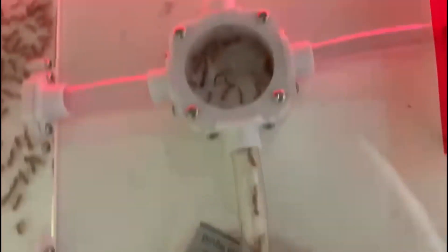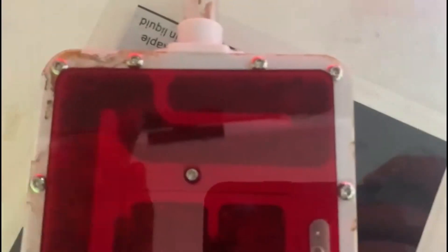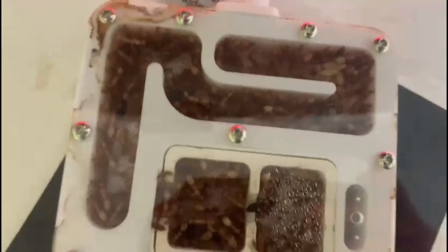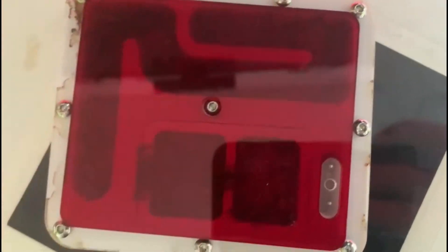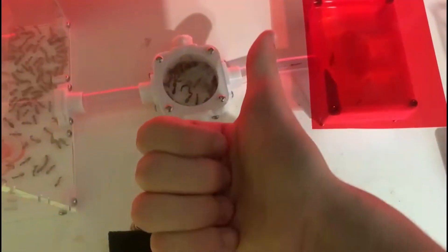After about half an hour not much has happened and they haven't started moving brood, which is kind of expected — I'd be quite surprised if they moved brood into the nest after only half an hour of knowing it. But as time goes on the chances of them moving in only goes higher and higher.